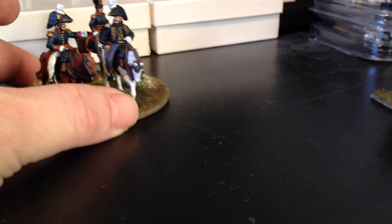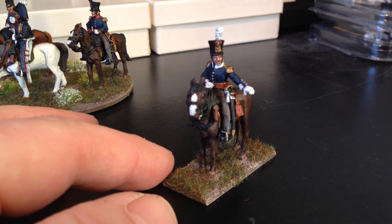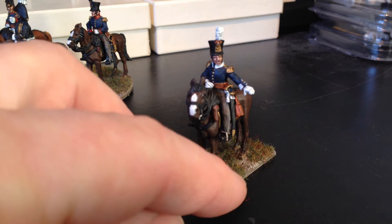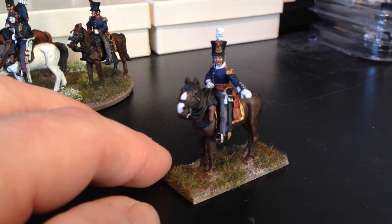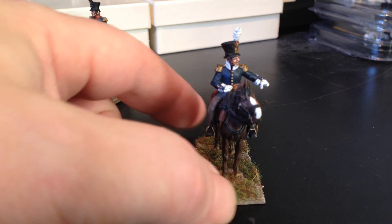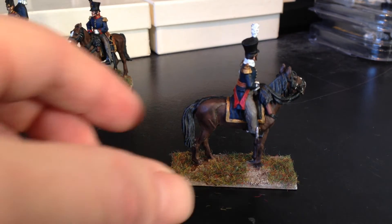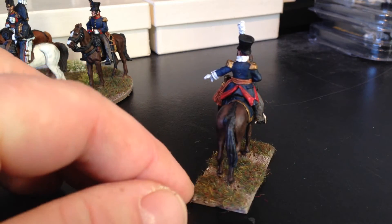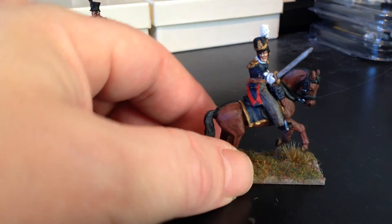That's that one done. Closer look at this Dutch line mounted officer — again a nice pose on the figure. Looks like he's barking out some orders, telling his men to hold the line or something like that. Very nice, with a darker shading on the horse on that one.